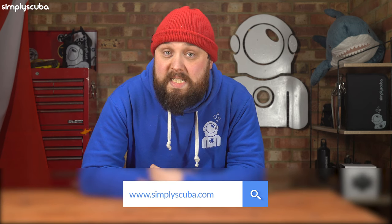That's all for today. If you have any questions about dive knives or cutting devices, let me know in the comments below. I'll put a link in the description to the cutting devices on our simplyscuba.com website. Thank you for watching everybody, and of course, safe diving.